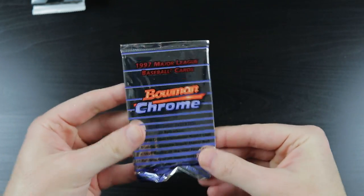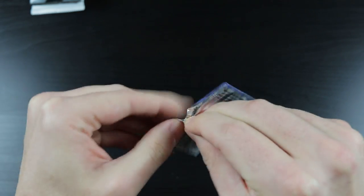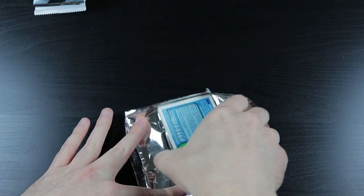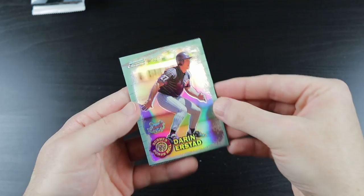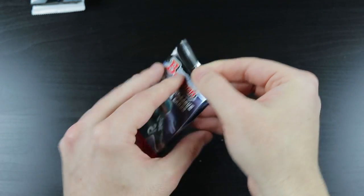Now we have one of my all-time favorites - '97 Bowman Chrome, let's check it out. Ronnie Belliard... we have a Darren Erstad Scout's Honor Roll refractor! George Lombard and Clayton Bruner. The refractor was Darren Erstad - I mean yeah his hobby value's not very much, but he was a good player at least. Silver lining.